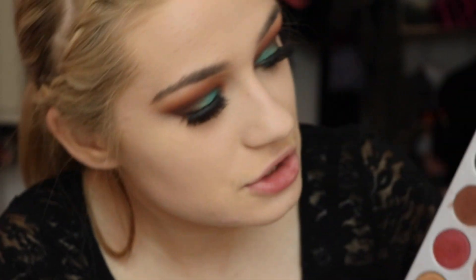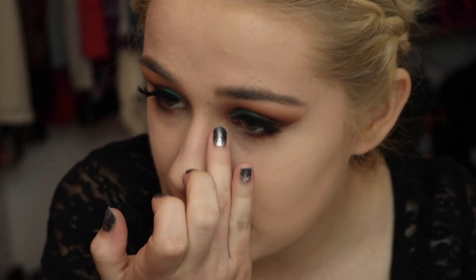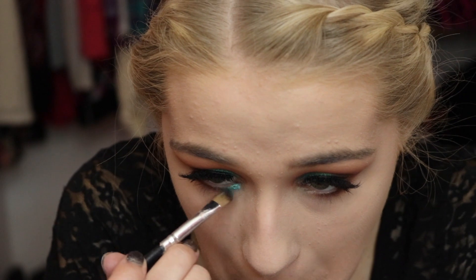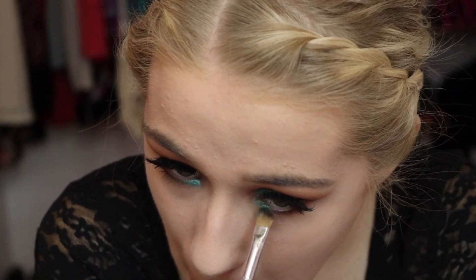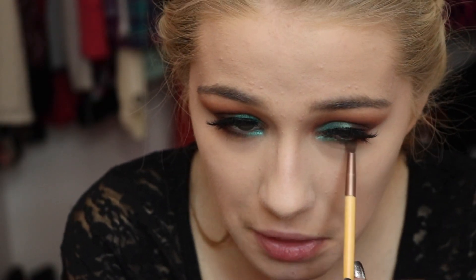Now I'm going to be taking that really bright blue shade again and putting it just right here along the lower lash line. And then I'm just going to blend all those shades together along the lower lash line.